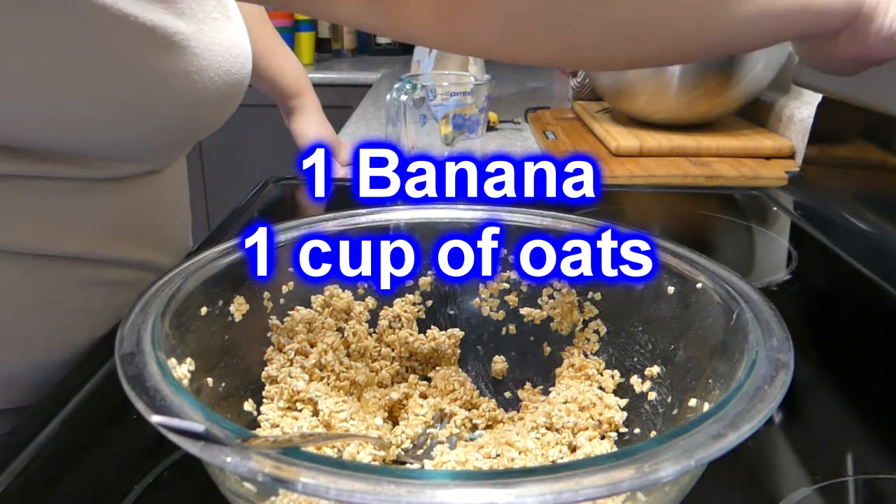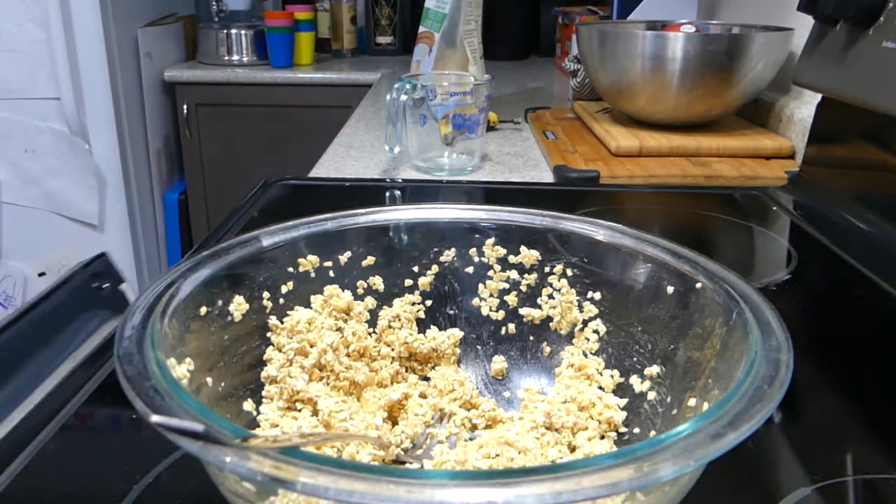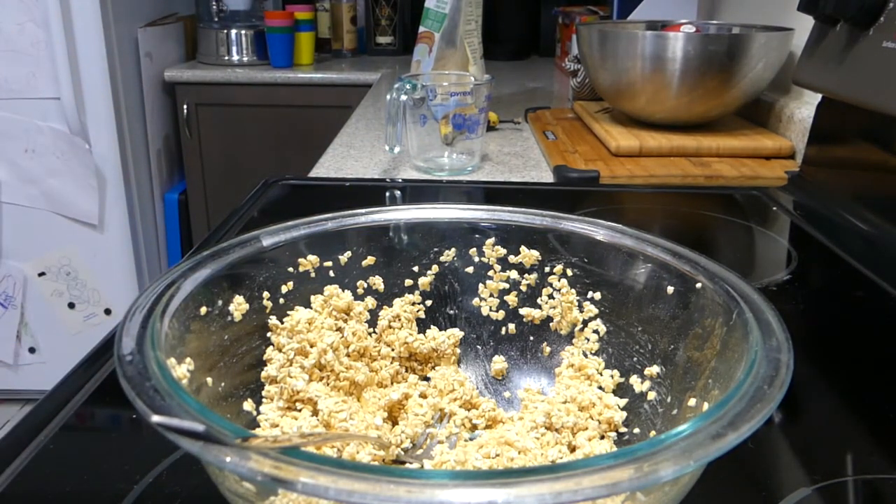We just mash it all together and you'll see the final product. You can also add in chocolate chips, which you'll see in just a second.